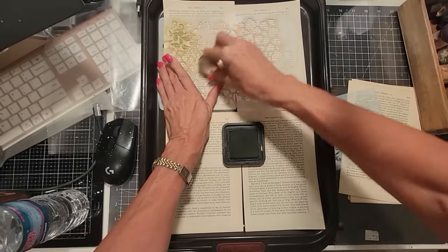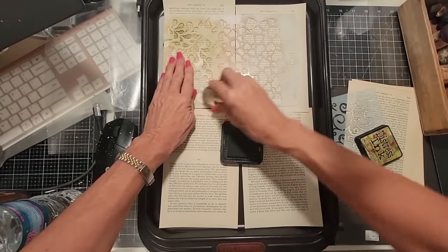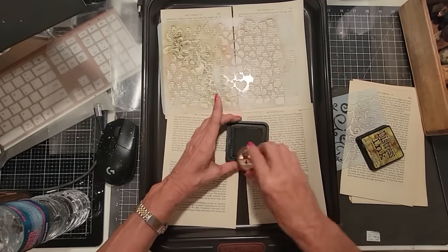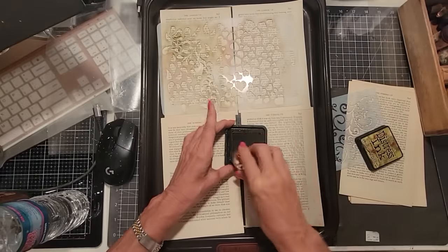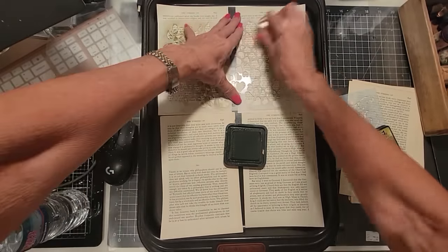I'm going to stencil just some areas on these book pages for a little variety. We're getting a little — that's pretty already, right? You can already use that for fun stuff, but we're going to take this and amp it up a little bit. We're going beyond stenciling. This one has hearts on it, that's kind of pretty. When we're here, we might as well just put the hearts on it.